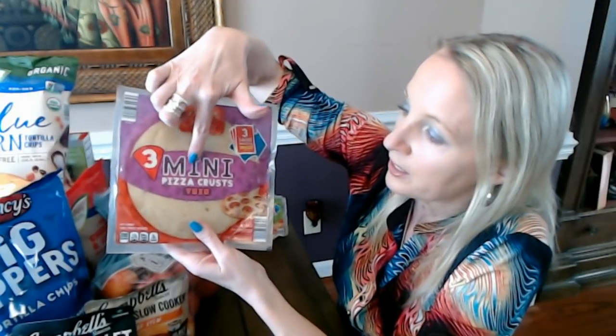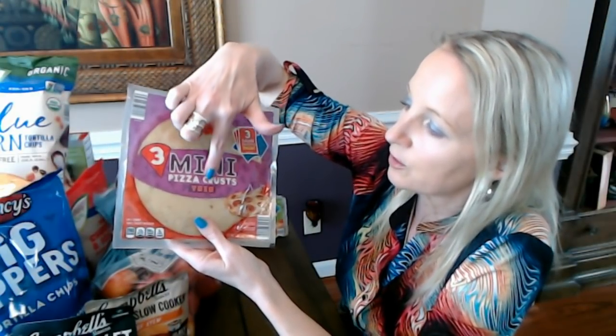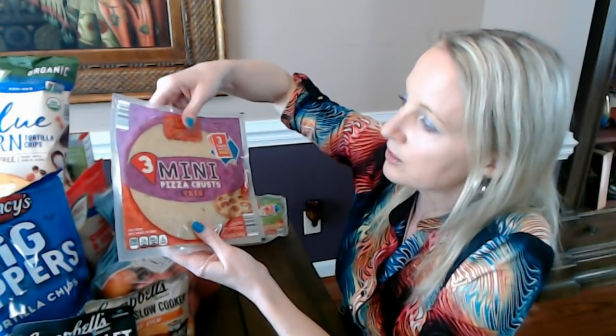Sometimes I use my own sauce and save the sauce packets for another day. You only have to bake them for a little bit — at 425 degrees with your toppings until it's brown, seven to nine minutes. They're super simple. There are three mini pizza crusts in the thin crust pack.